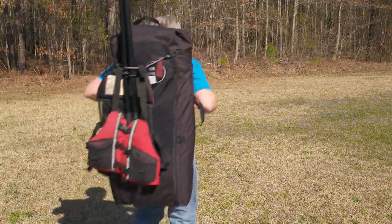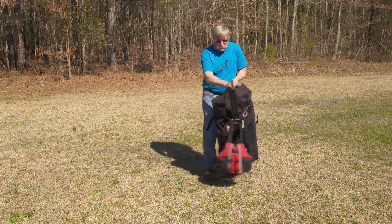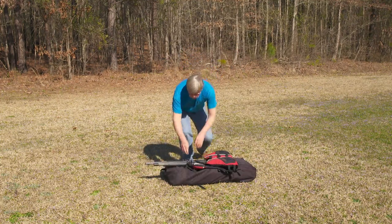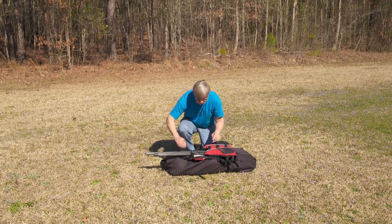This is Pete Flood, owner of the Folding Boat Company. Pete will personally inspect your boat before it ships to you. In this short video, I'll show you how to easily and correctly assemble a K-Pak.